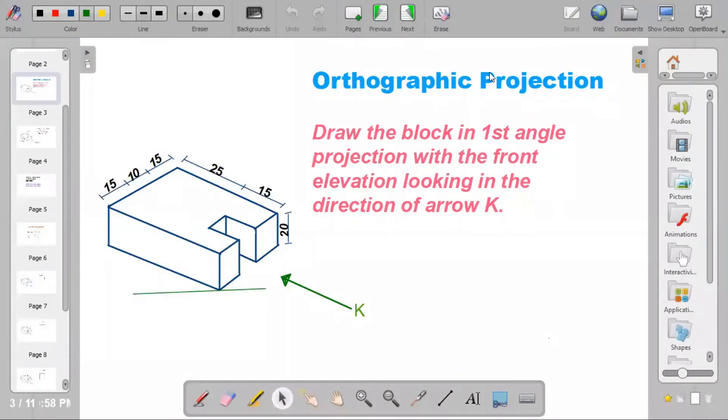Hi guys, welcome to my channel on CD Made Easy. Today we'll be looking at orthographic projection. Draw the block in first angle projection for the front elevation looking in the direction of arrow K. The dimensions of the block are: 15 plus 10 plus 15, giving a total of 40; 25 plus 15, also giving a total of 40; and the height is given as 20.